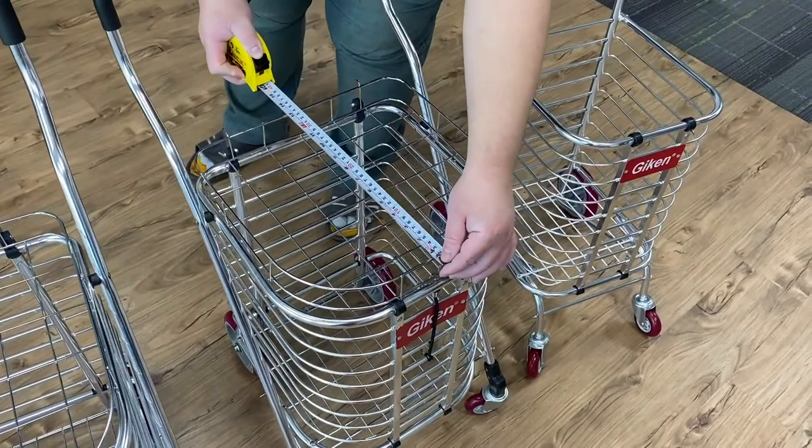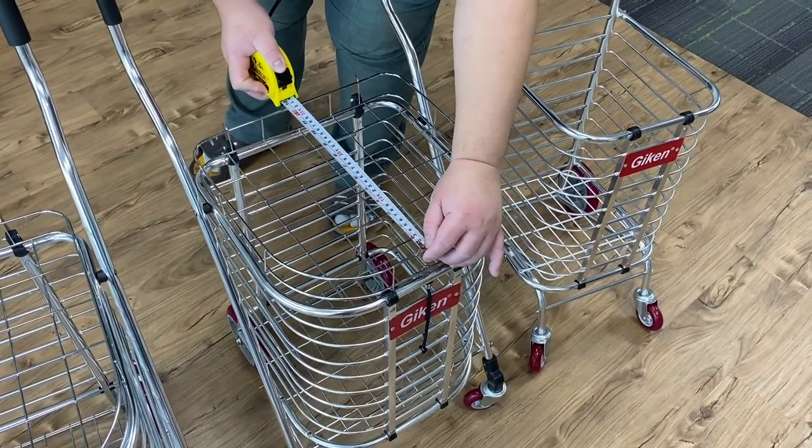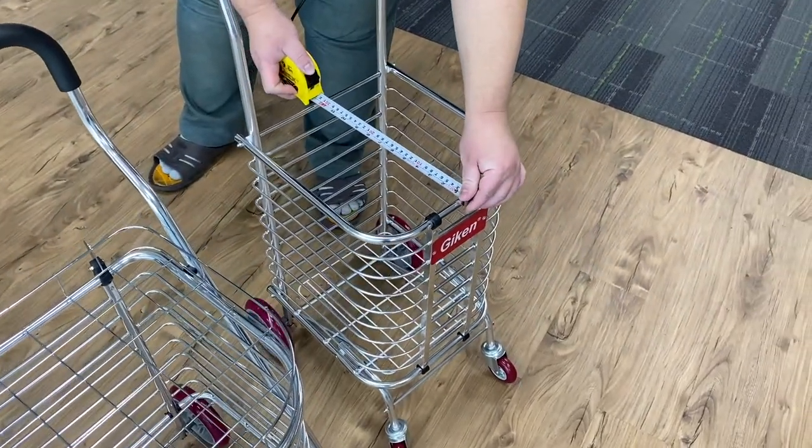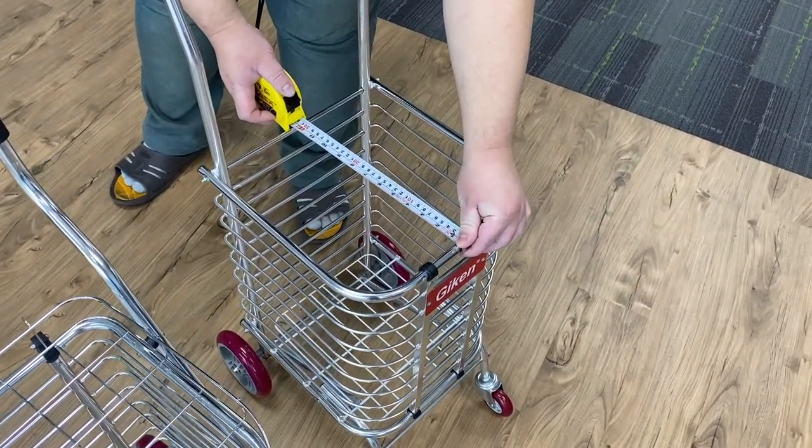For the 6-0-2, it's actually 34cm. As for the Mini one, it's actually 31.5cm.